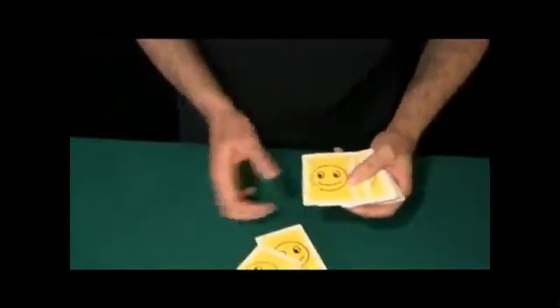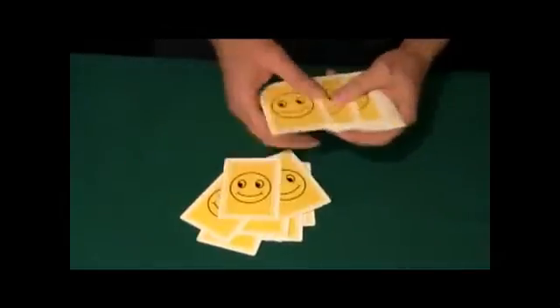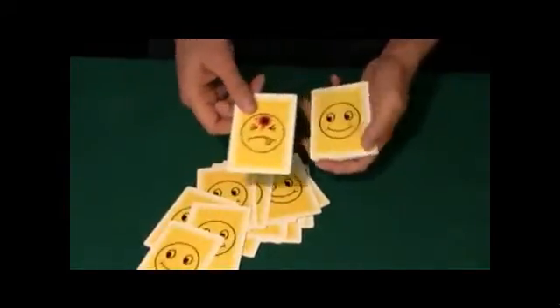I felt it. I think you got one. Let's take a look. Now, you're familiar with these smiley faces — they're all over the place on hats, on shirts, on bumper stickers. Everywhere you look, you see one of these faces. Let's see if you got one. Oh, look, you did!